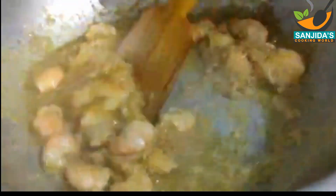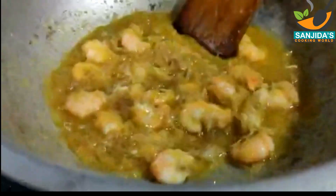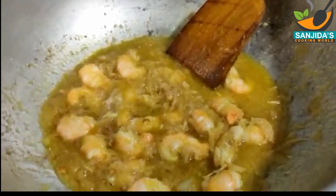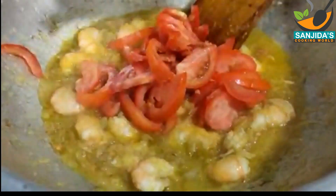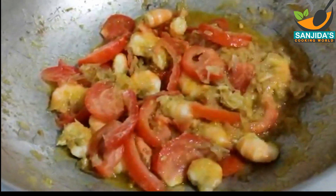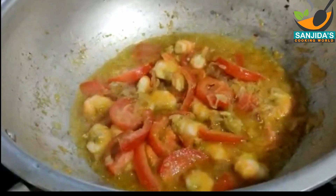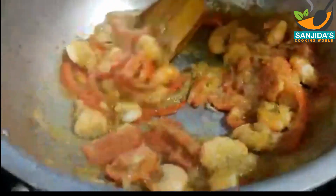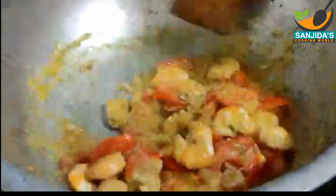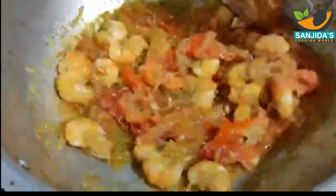লাউতে কিন্তু খুব বেশি মশলা দিলে লাউয়ের স্বাদ নষ্ট হয়ে যায়। আর চেষ্টা করবেন লাউ সাদা রান্না করতে। আমি লাউতে হলুদ, মরিচের গুঁড়া কিছুই দিচ্ছি না। কিন্তু আপনি যদি চান তাহলে দিতে পারেন, তবে এটা মসলা সাথে খুব ভালোভাবে সিদ্ধ হয়ে আসলে।